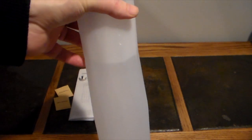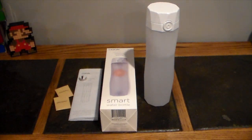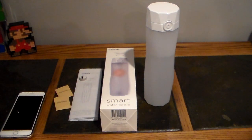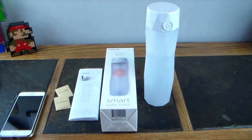This bottle also has a location feature. You don't have to use it, but it will show you the last known location where your phone communicated with the bottle. So if you lose your bottle, you can check the app and it will show you on a GPS map the last area where it connected.